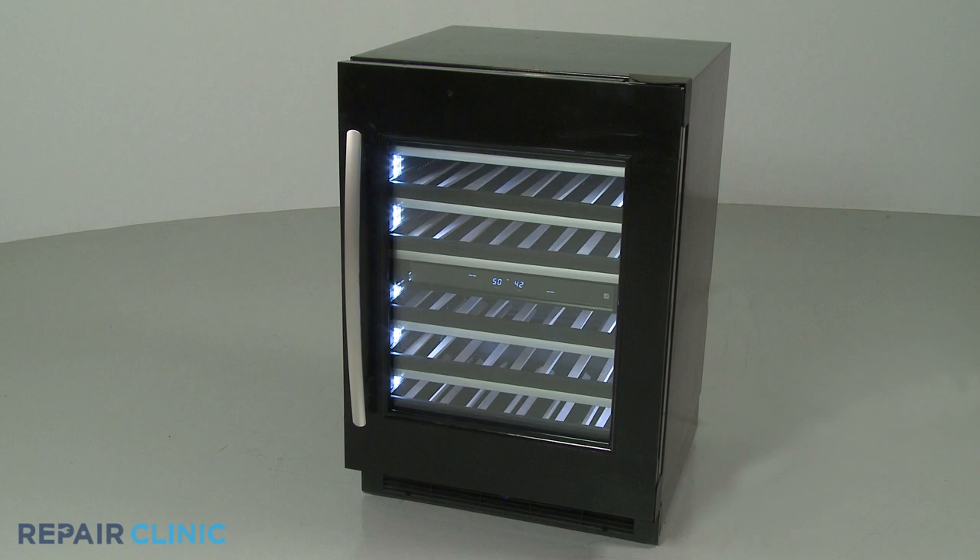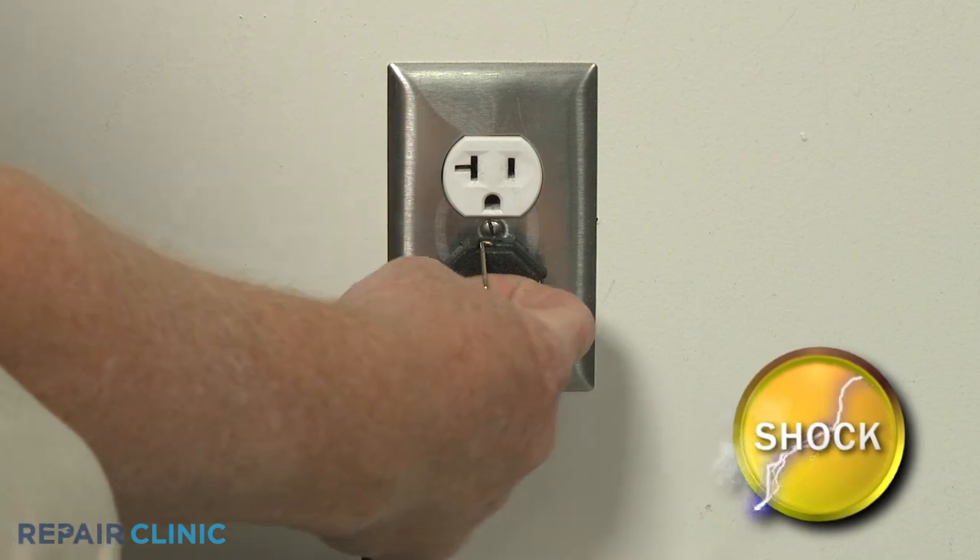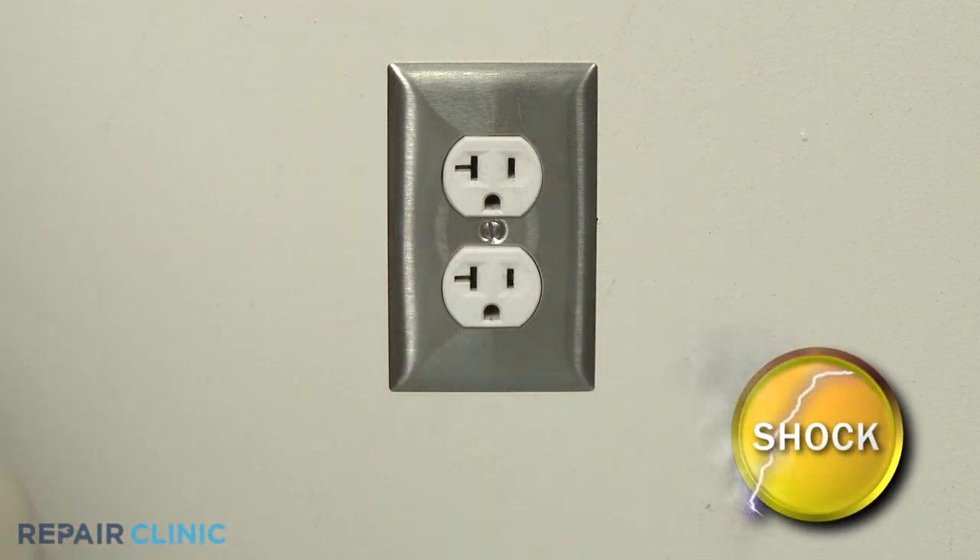Before you replace the proximity sensor in your wine cellar, be sure to unplug the power cord or shut off the power supply.